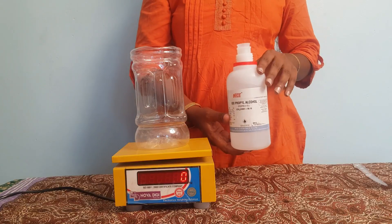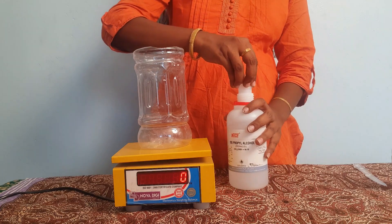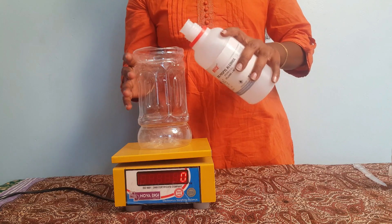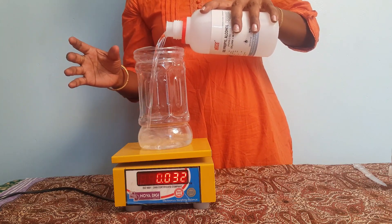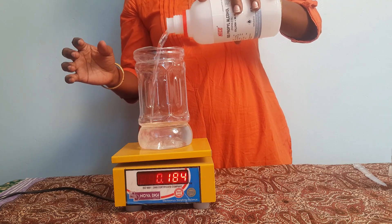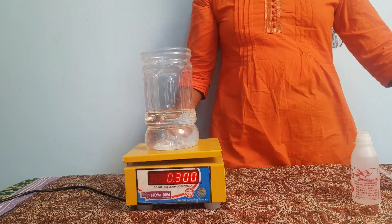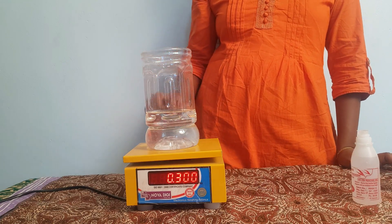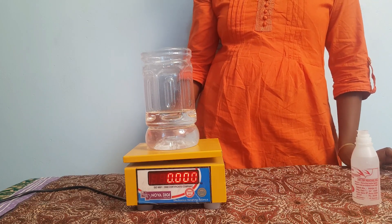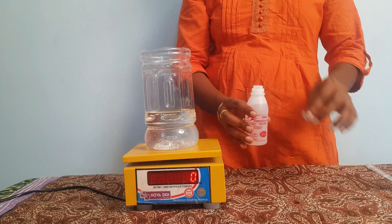We will add the isopropyl alcohol — 300 ml first, then up to 400 ml — measuring it out and putting it into the bottle.